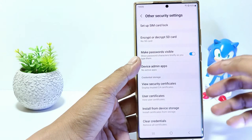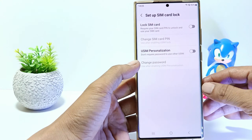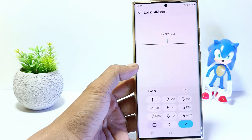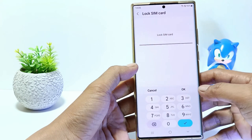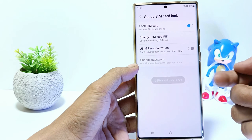Here you can see the setup SIM card lock options. Just tap on it. Enable lock SIM card here. Create SIM card lock password or PIN. And now the SIM card on your cell phone has been successfully locked.